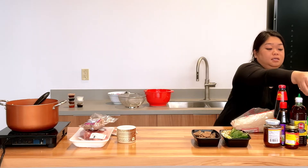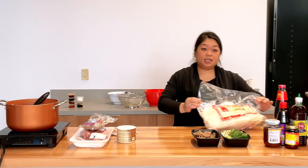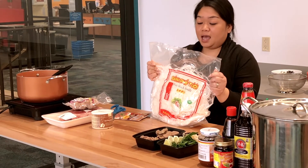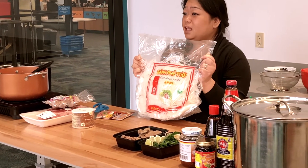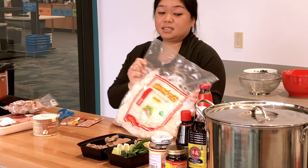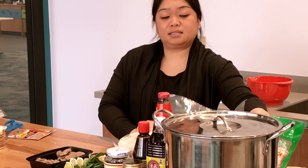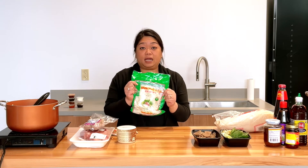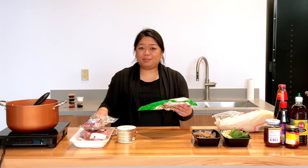And then we have our noodles. Usually when I'm cooking for my family I've got a big bag of noodles — they come in five pounds or ten pounds. Otherwise, if you're cooking for just one meal, you could do just one of these bags. What you need to do is soak them. I usually soak mine in hot water for probably about ten minutes or so.